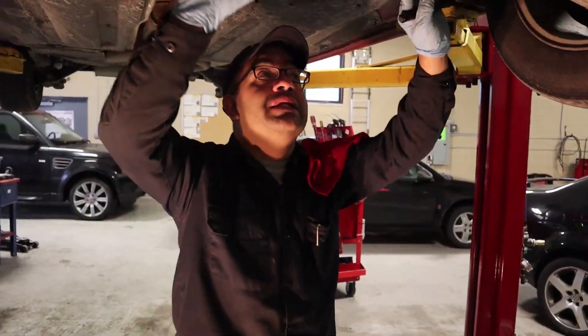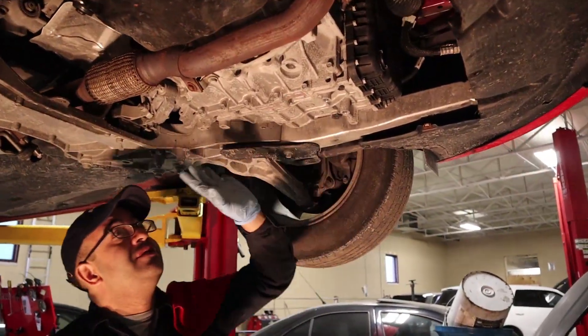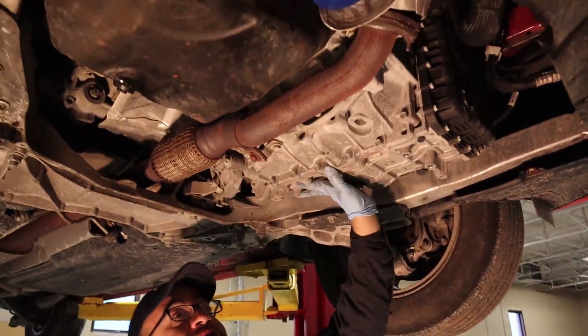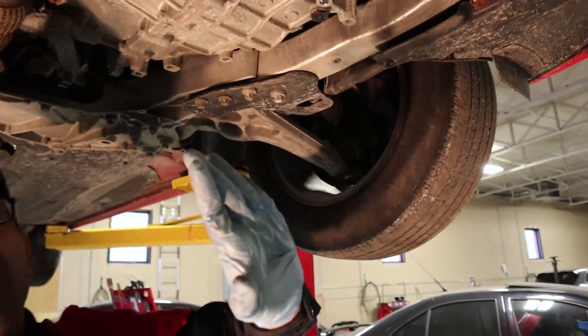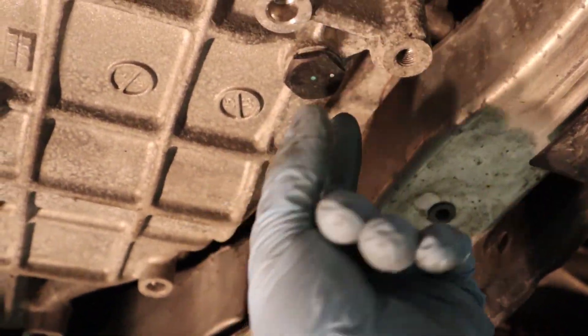Alright, now that we have the undercover out, you wanna locate — this is the engine, and this is the transmission right here.